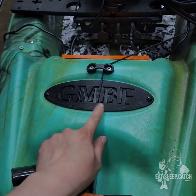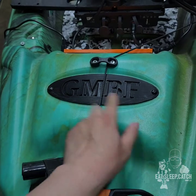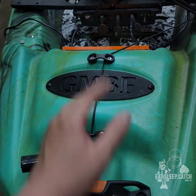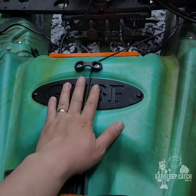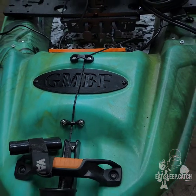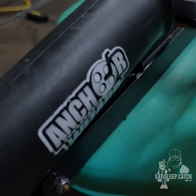I made a custom faceplate here. The old one said Pelican on there, but it was starting to deteriorate and some of the stuff was starting to get broken and cracked on itself. I 3D printed this plate right here with a custom GMBF plate. Nothing too major there.